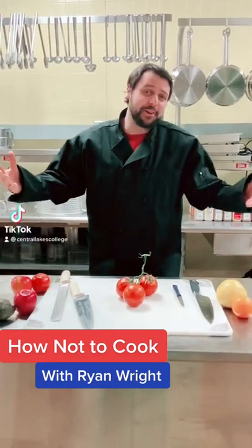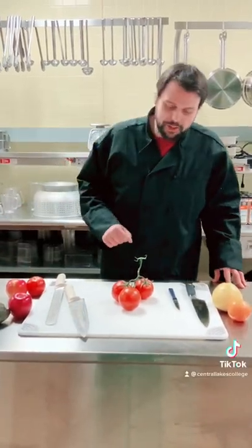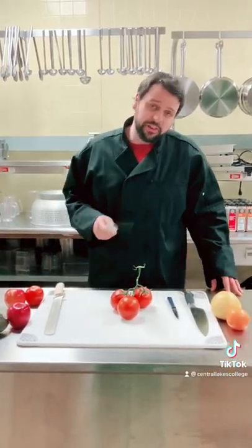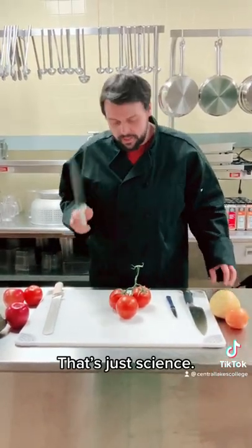Welcome to How Not To Cook with Central Lakes College. My name is Ryan Wright and I'm going to show you how not to make a tomato rose. First things first, it will never be a rose because it's a tomato — that's what you need to know.